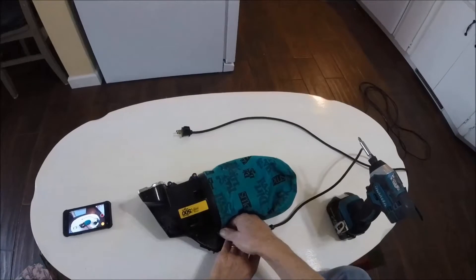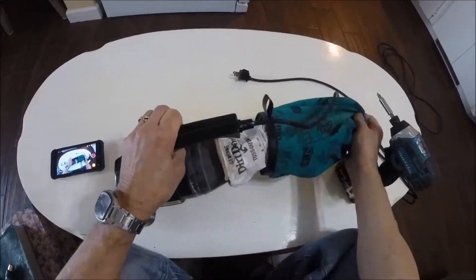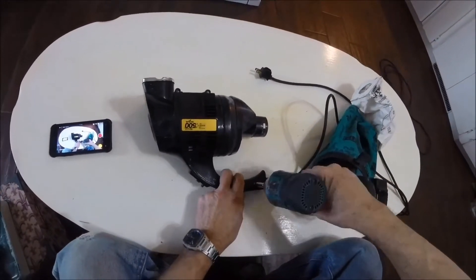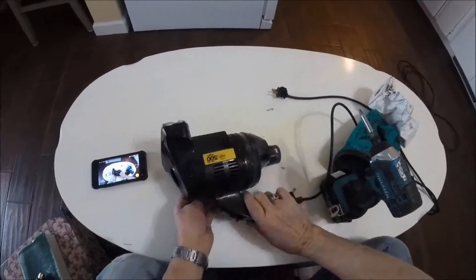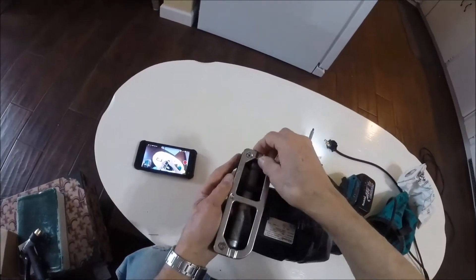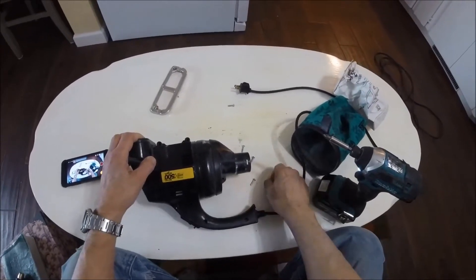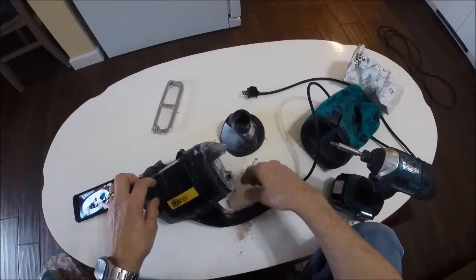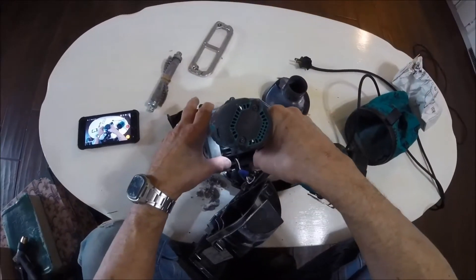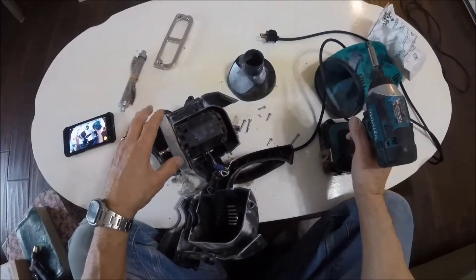The first thing we need to do is take the bag off and we'll take all the screws out. Make note that that screw there is a longer screw. These two screws are a little longer too, a little different. This is a plastic screw and those are sheet metal screws.